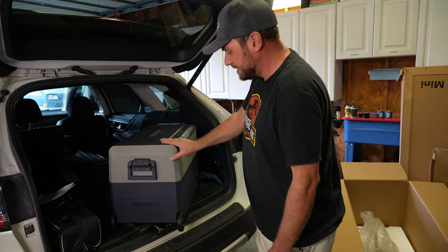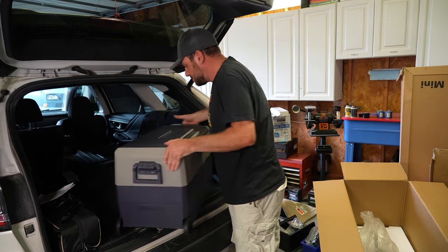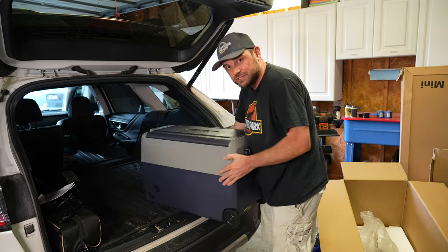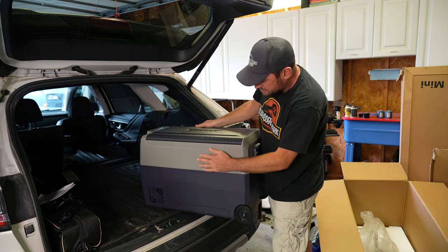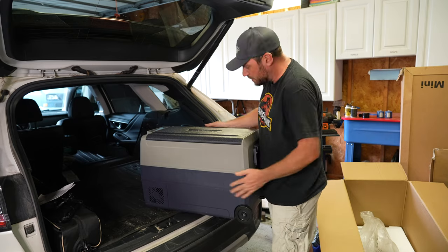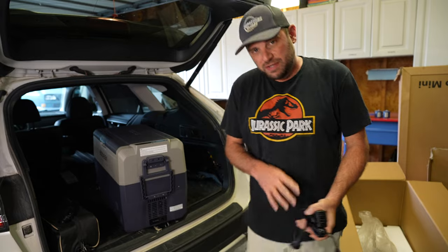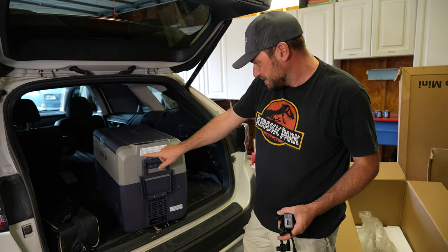I have a big Yeti cooler with no wheels on it — once it's full, I'm not moving that thing anywhere. So the wheels are definitely helpful. The back side has fans on both the front and the back. Same color scheme all the way around — gray plastic up top, blue on the bottom.